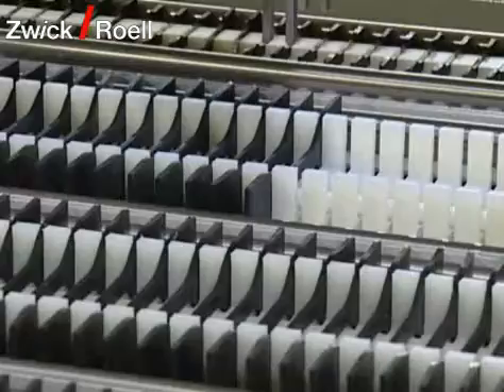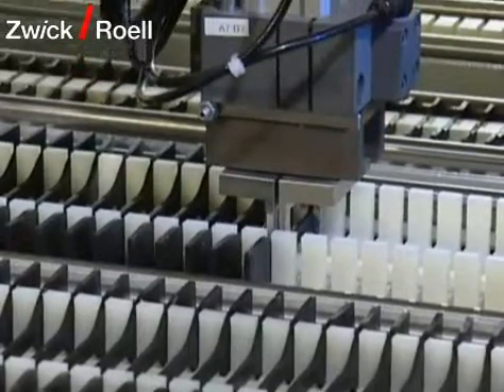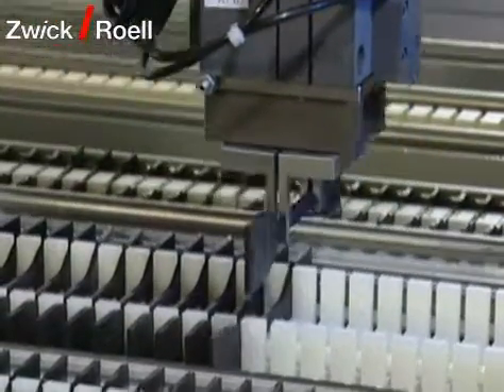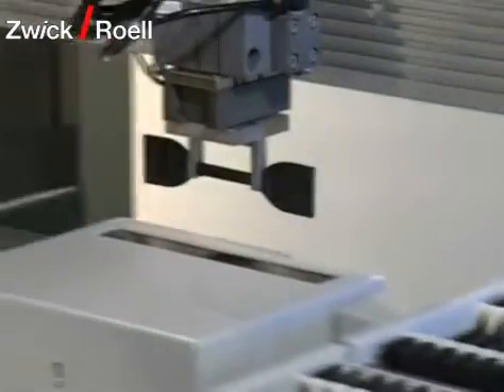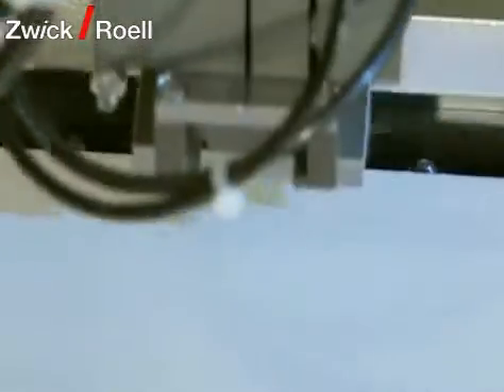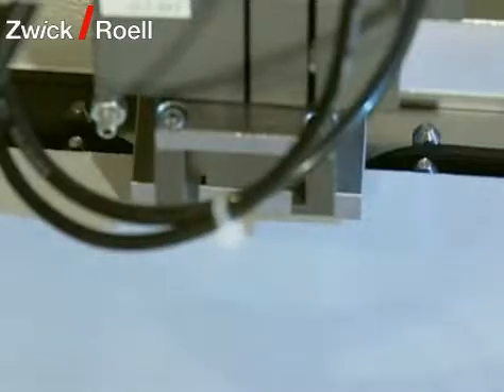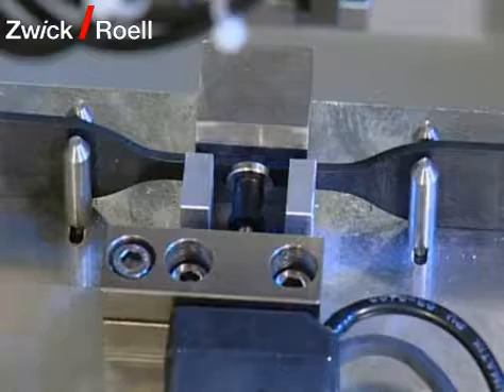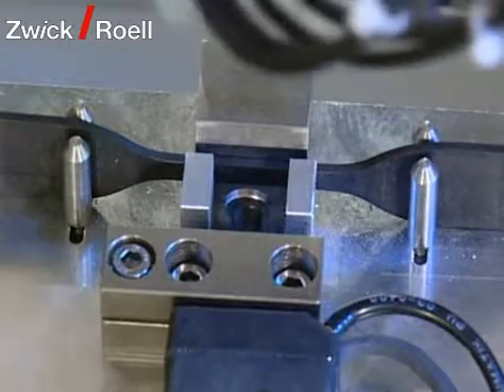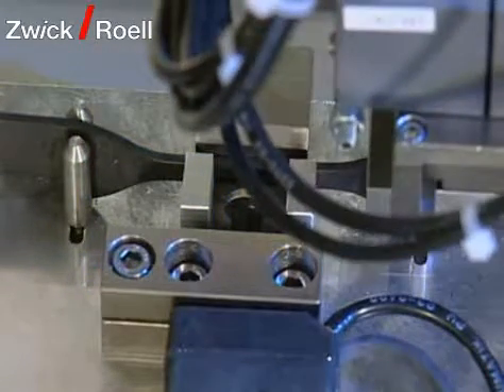Now the robot takes the first specimen out of the magazine. The order in which the specimens are tested can be defined individually. The first station after the specimen is picked out of the magazine is the thickness measurement station. Depending on the type of specimen, the thickness is determined on up to three points.